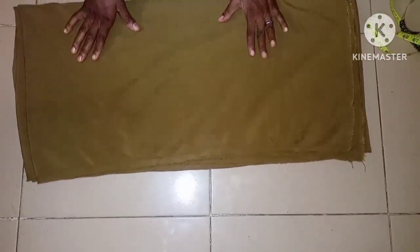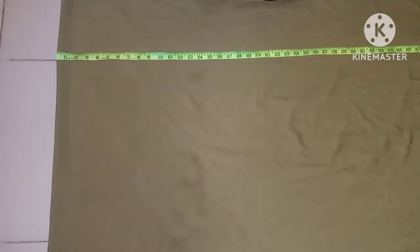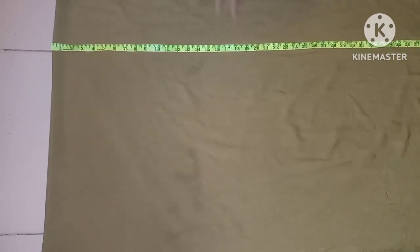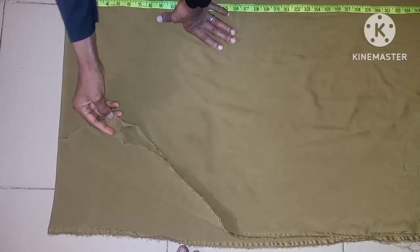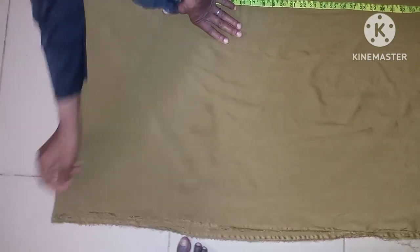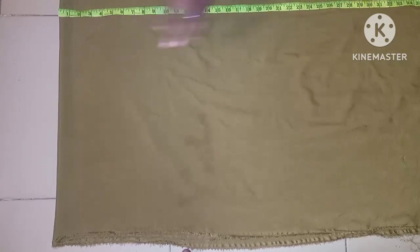So first we'll be cutting the top, deducting two yards and ten inches from the main fabric. After deducting that amount, the fabric is folded into four places — first into two, then into four.